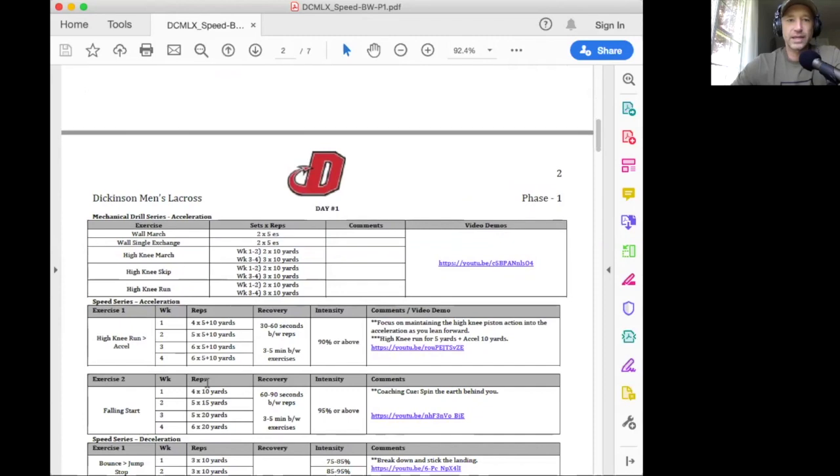Page two, day one. This is day one of the program — an acceleration high intensity day. You're going to start with the mechanical drill series. In the mechanical drill series, we're trying to practice a running mechanic. To maximize our ability to sprint and to accelerate and to improve speed, we have to get better at the skill — speed is a skill. These are our low level mechanical drills, so check out the video and understand how to do them.